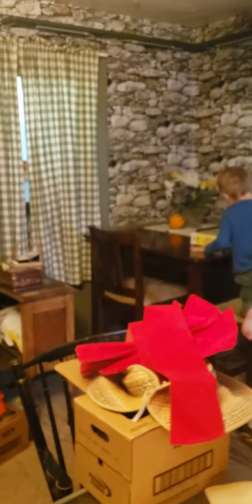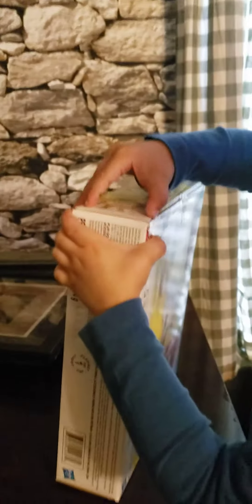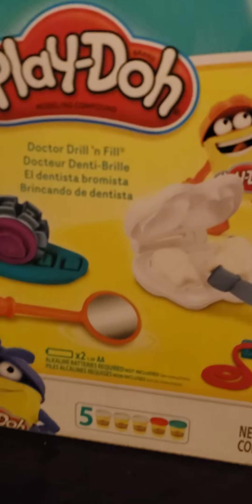It's so awesome! It's awesome, is right. Okay, let me see what it says on the front. It says Play-Doh, and this is the dentist kit. And so what we're going to do is we're going to make some food!